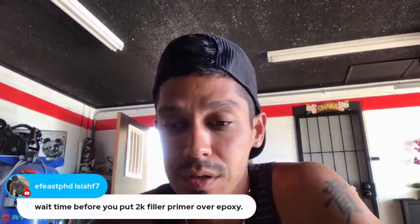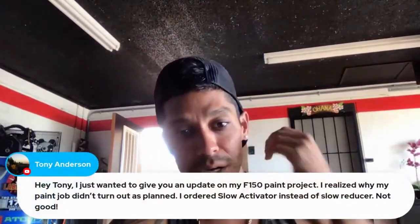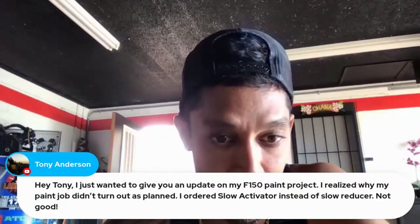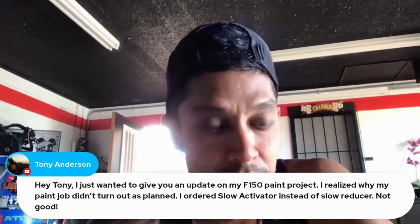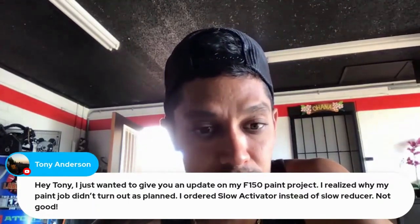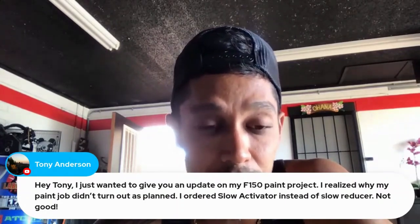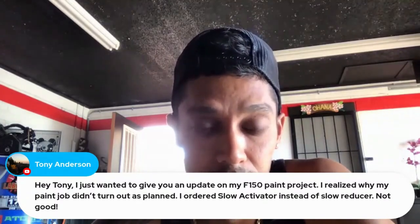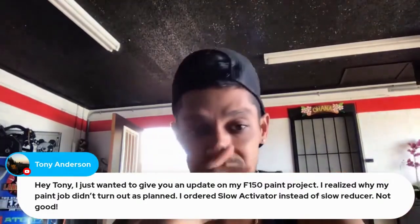Tony Anderson says: I want to give you an update on my Ford F-150 paint project. I realized why my paint job didn't turn out as planned — I ordered slow activator instead of slow reducer. Well, actually slow activator is recommended when you're doing a complete paint job, because it gives it more time to flow out. So that's not a bad thing.